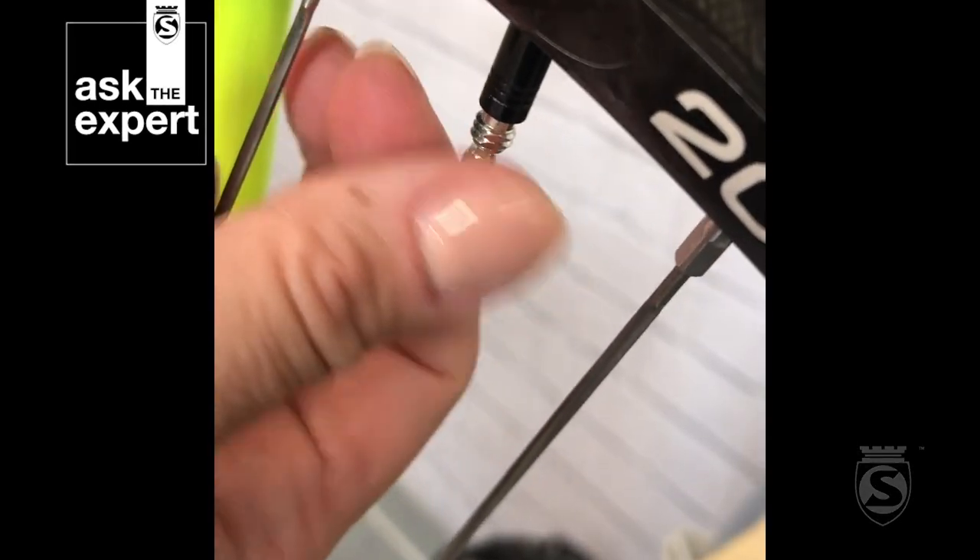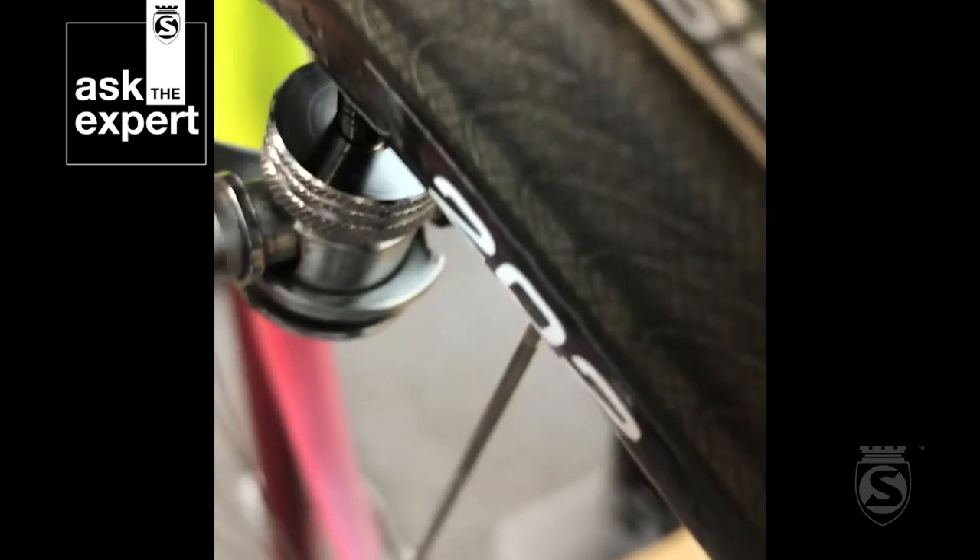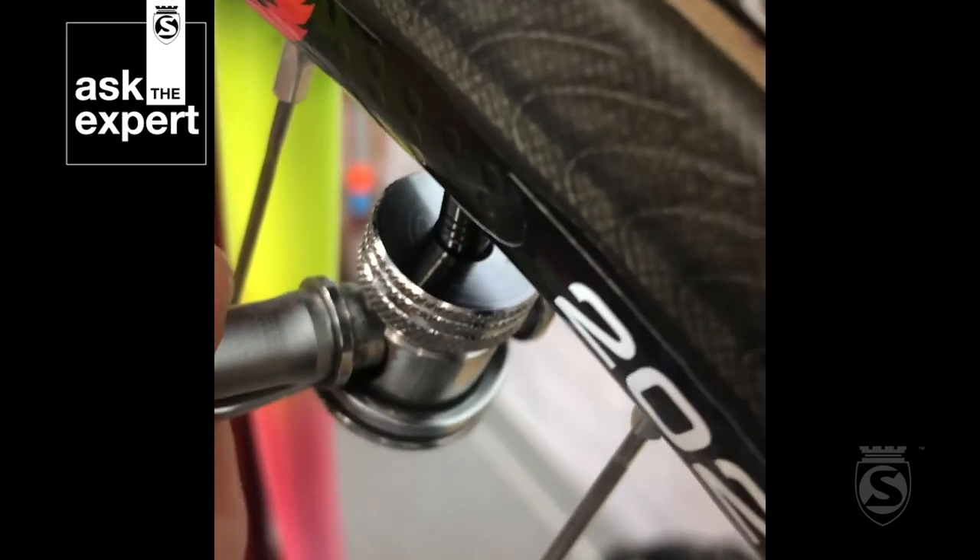Using the Hero Chuck is really easy. All you'll need to do is make sure the lever is in the unlocked position. The Hero Chuck only needs to be placed about 10mm onto the valve stem. Place it using the pressure of only one finger, lock it, putting it in the closed position, and then you can begin pumping.